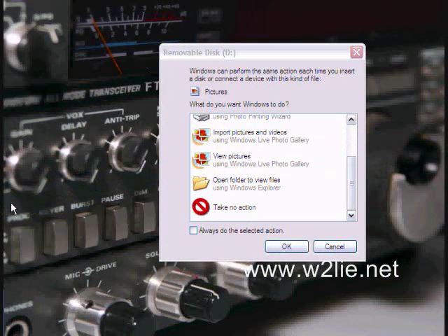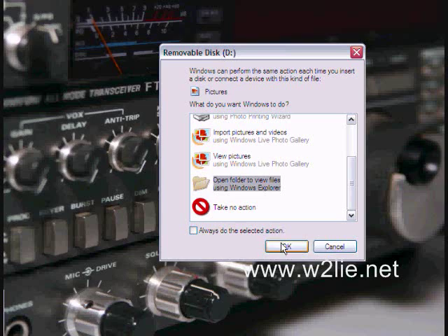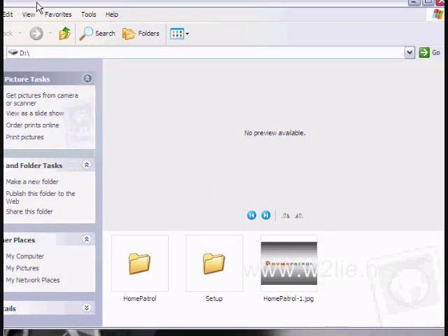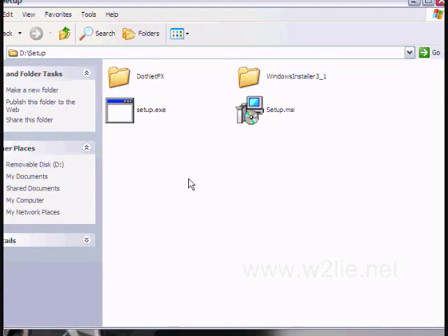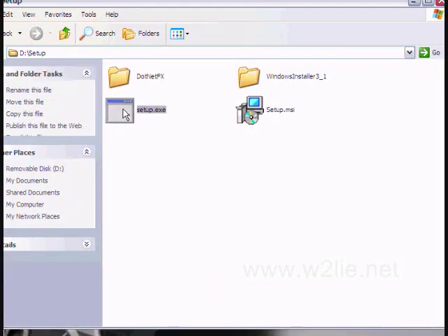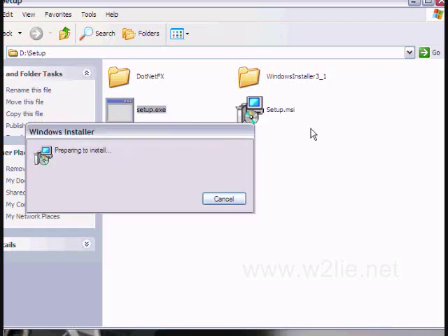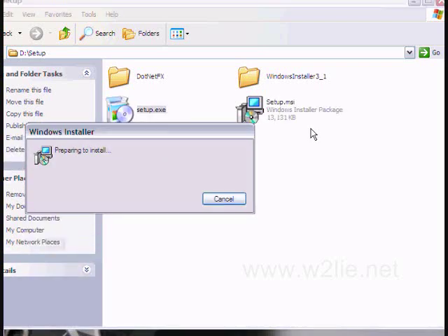Now that we have the Home Patrol hooked up to the computer, we have our removable disk showing up. We'll open the folder, click OK, and we can see a setup folder — we'll double-click on Setup.